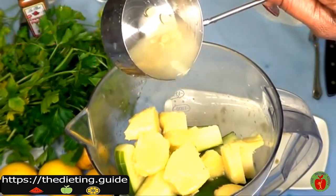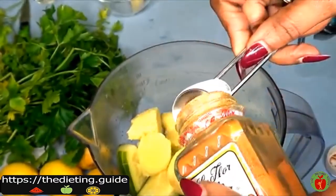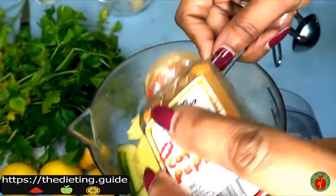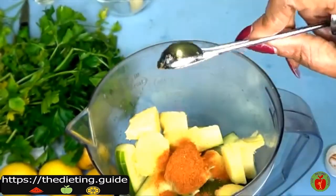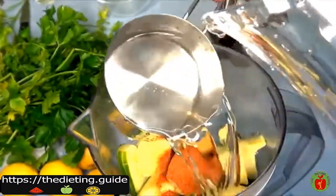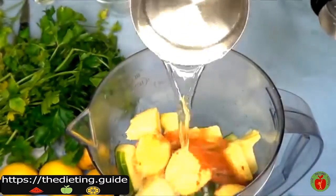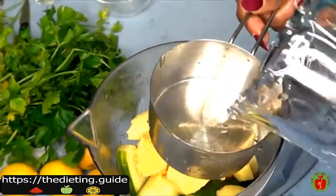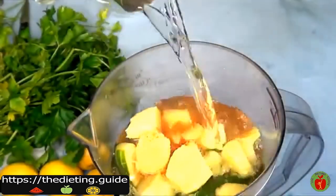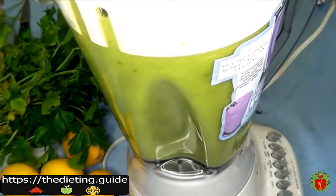Now moving on to the cayenne pepper — this is where it gets tricky. You're going to add cayenne pepper to your liking. In this I'm using half a teaspoon, but go ahead and use just a pinch if you prefer less. Moving on to water — I'm using distilled water, but if you don't have distilled, go ahead and boil some water. I'm adding about five to six cups of water. Now I'm going to cover and blend.